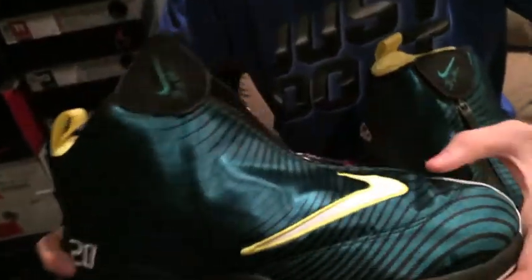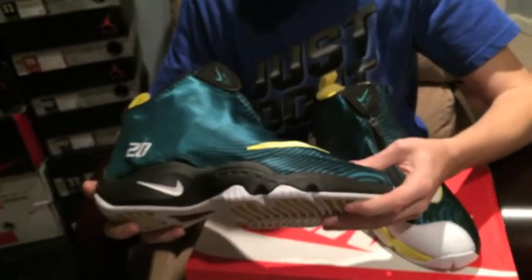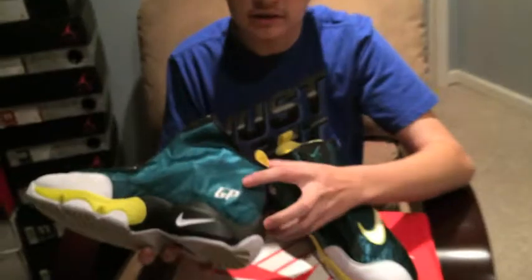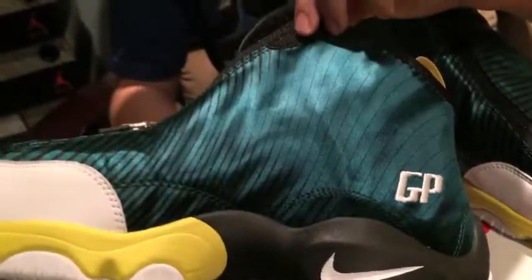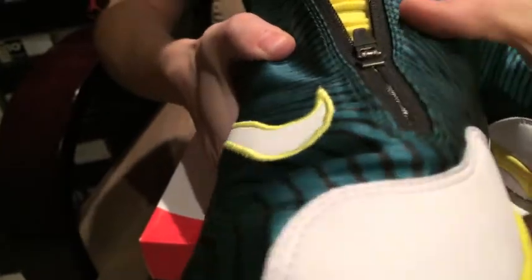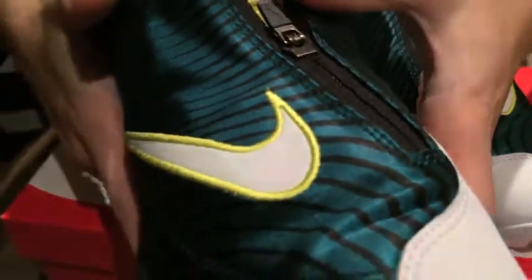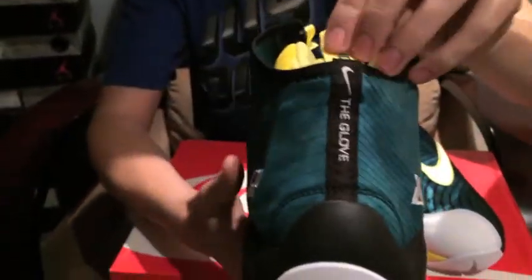I really do like this green color. I think it would go good with the last up, but I am a fan of green also. Let's go to the other side of the shoe. We got GP in the back right here for Gary Payton. We got your zipper right there. On the back, we got the glove in white with the black outline.